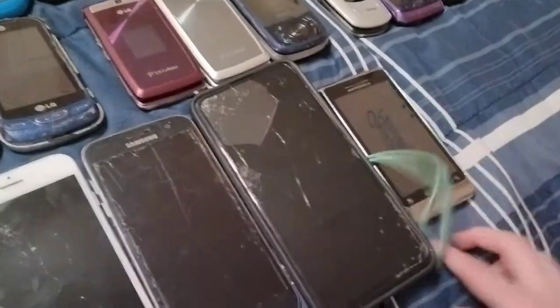Next is the Samsung Galaxy A11 on Boost Mobile. This one doesn't do anything on a charger.